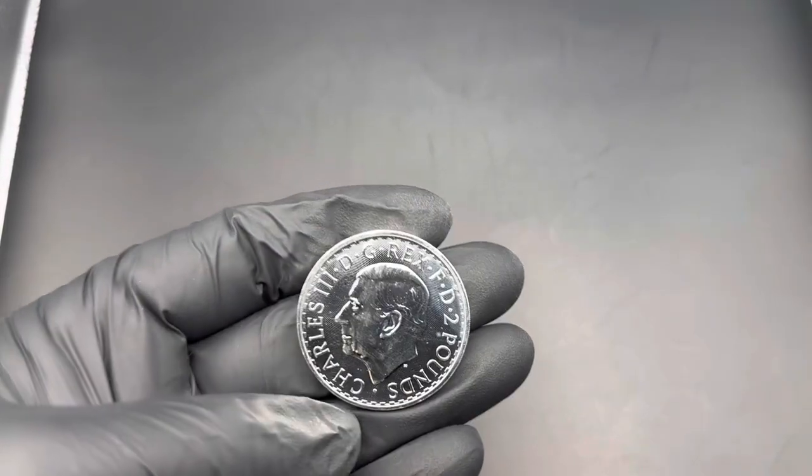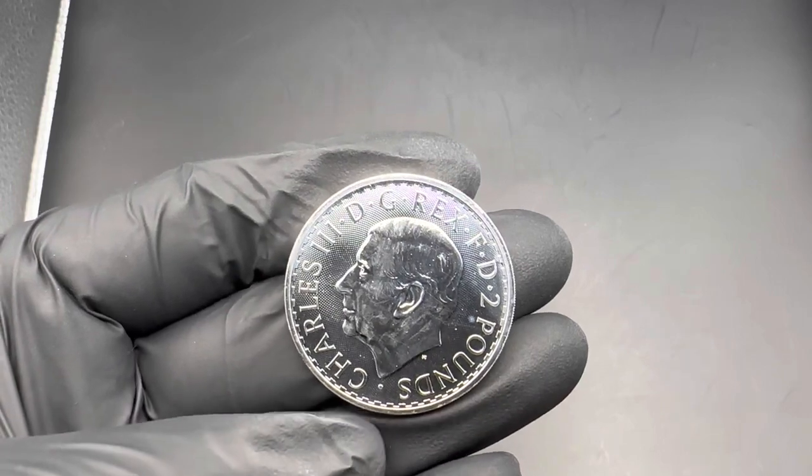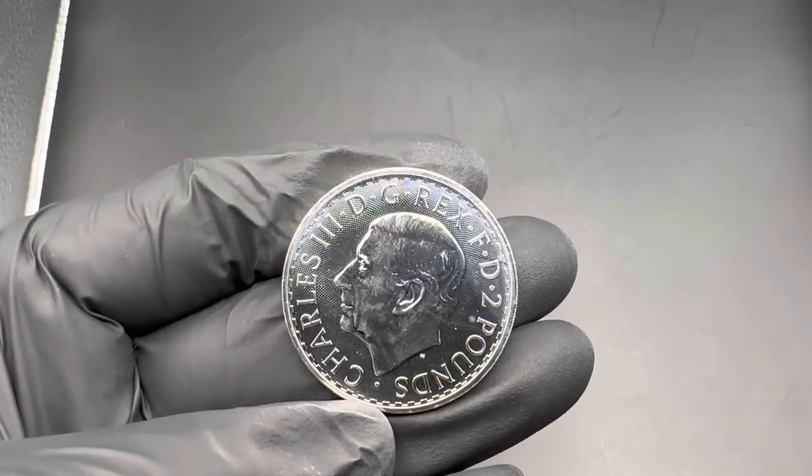Hey folks, Silver King here, back with another review video. Today we're looking at this recently released King Charles III 2023 Great Britain 1-ounce Silver Britannia.